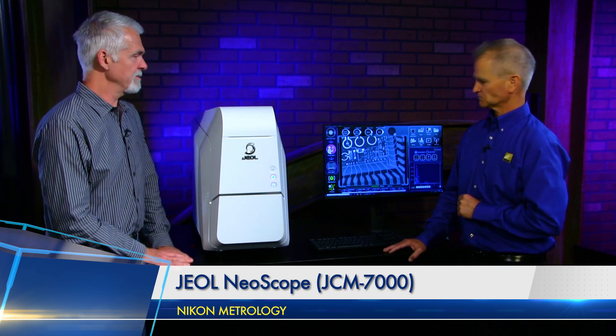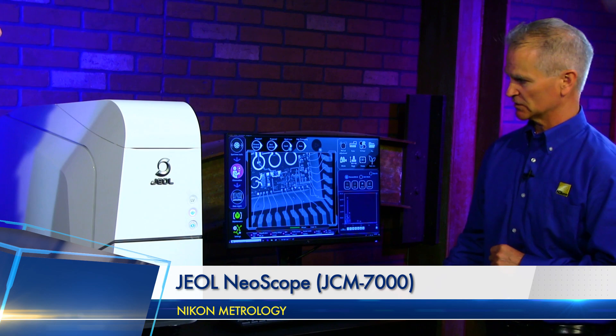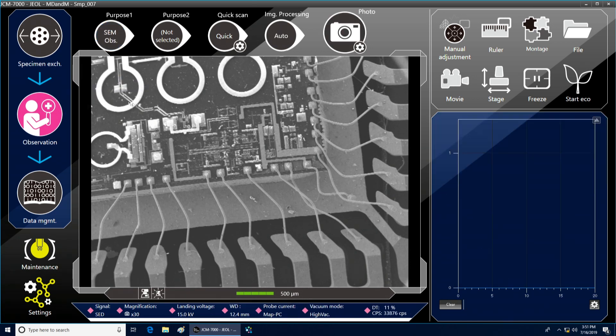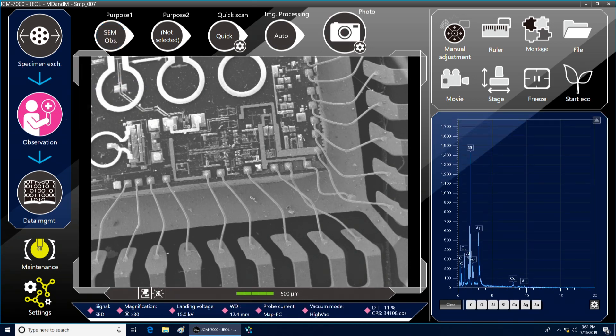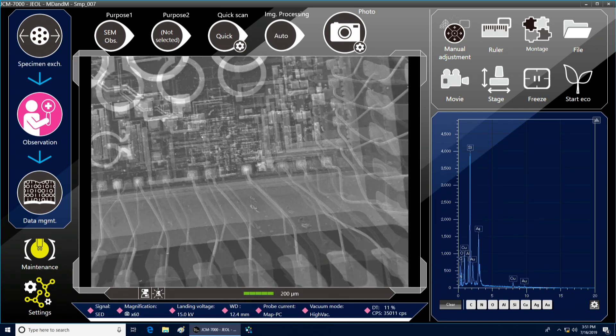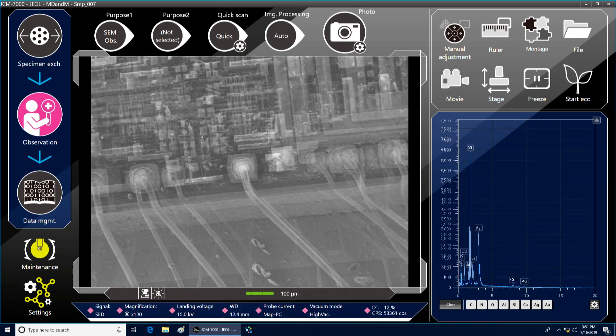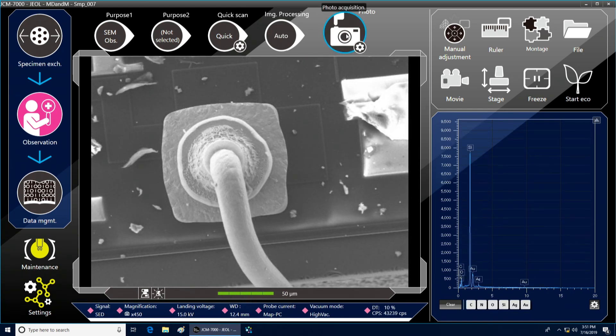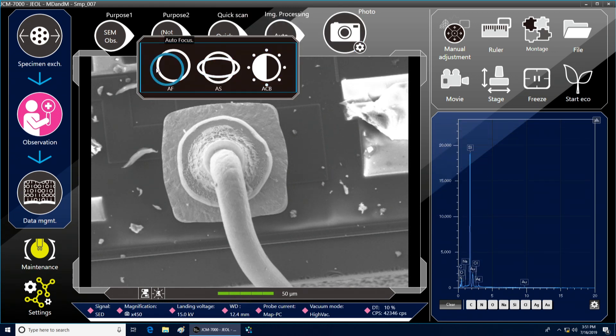Take us through the steps. The operator interface is pretty simple. We can either do just a secondary observation, or we can do map analysis or elemental analysis. We're just in secondary right now. I can zoom my image by scrolling the mouse. If I get the sample where I like it, I can take a picture. Or if I need to, I can do a right mouse click and do sample autofocus, autostigmation, or auto contrast and brightness to get the image the way I like it.